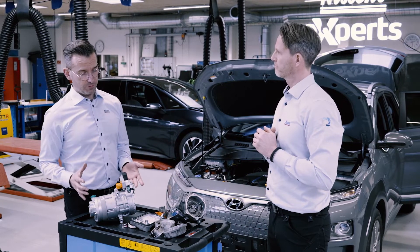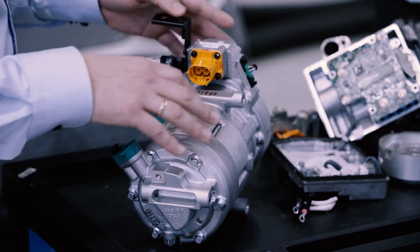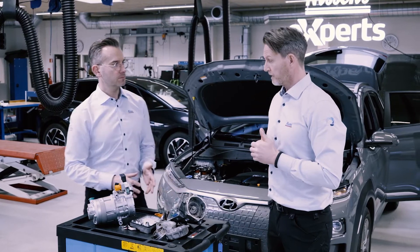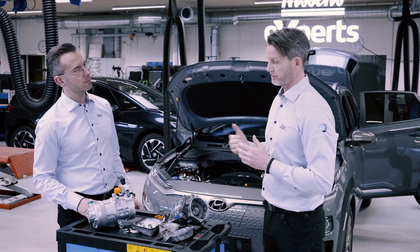The three main components of the AC compressor are the electrical motor, the rotor, the scroll device, and the control unit. Since it doesn't have a clutch, meaning it's not an open compressor but a closed-type compressor — like those used in refrigerators and freezers — we can use those four pieces to create a compressor that generates high pressure.